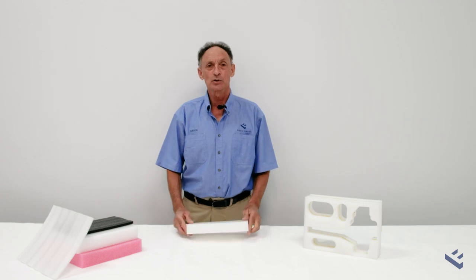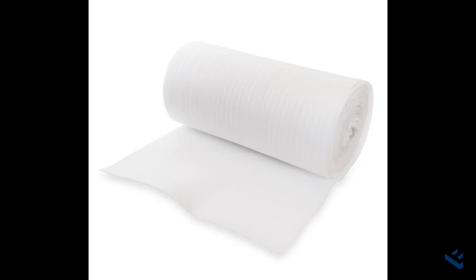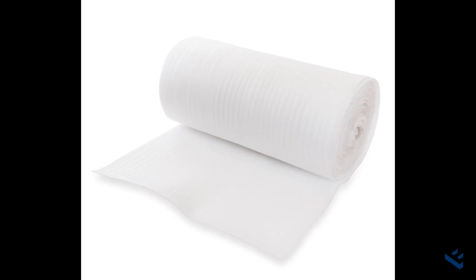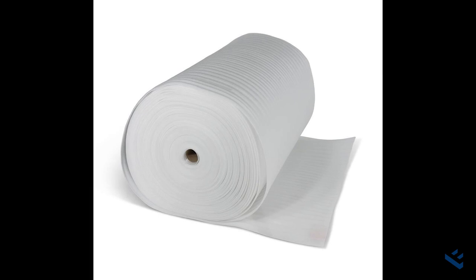EPE is available from Foam Sales in both roll form, in thicknesses from 1 millimetre through to 12 millimetre, and the rolls vary in length from 100 metres down to 45 metres.